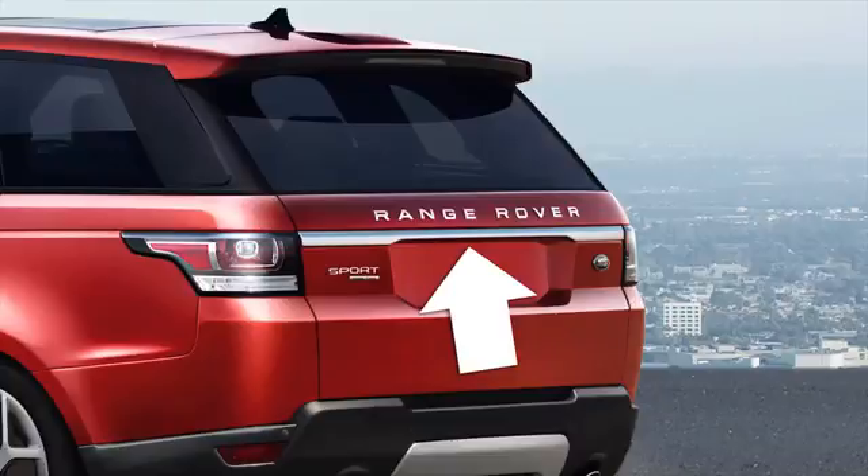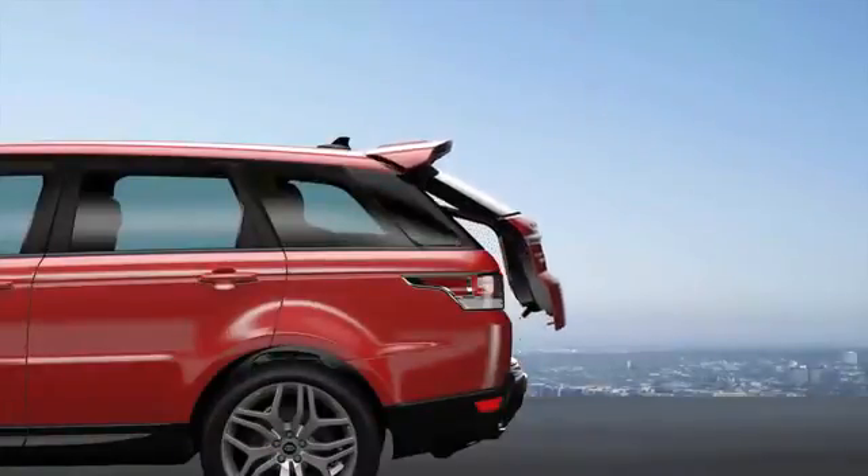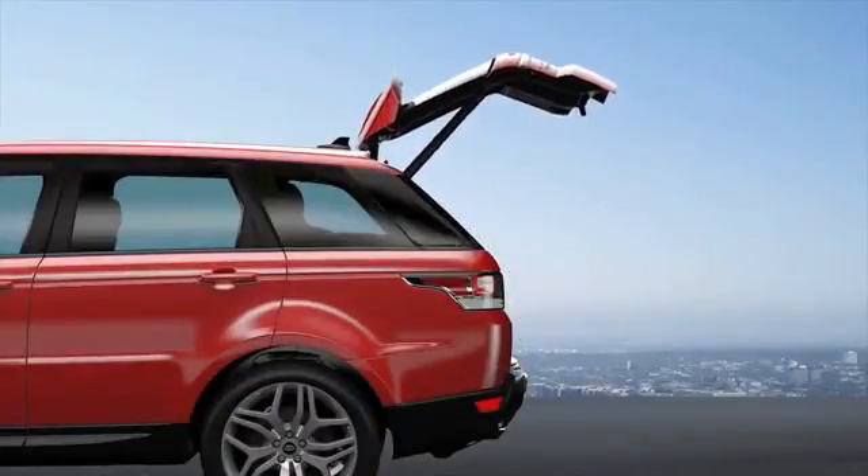To operate the tailgate using the external button, the doors need to be unlocked and Park selected. You can open the tailgate with Neutral selected, but the ignition needs to be switched off or in convenience mode. To open, press the button.